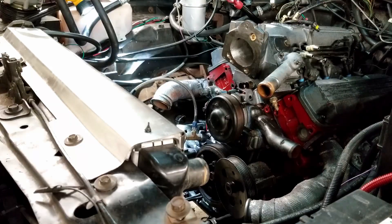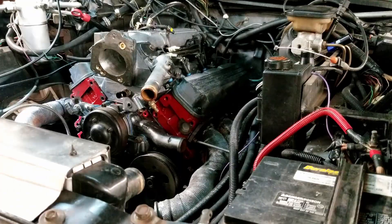How bad can it be? Now I'm starting to feel stupid. Oh yeah, you should do this to your car.